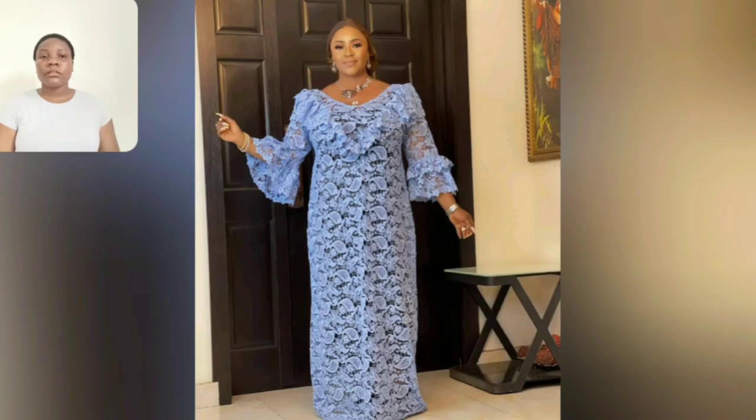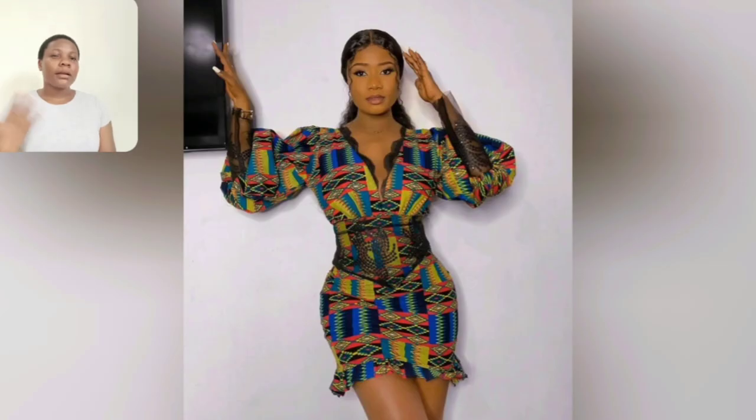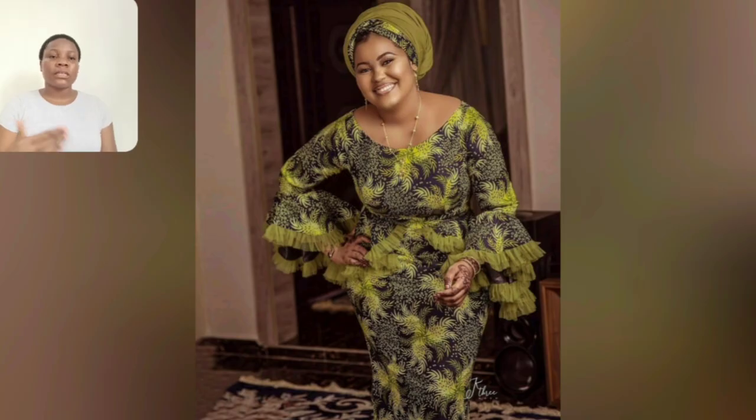If you are new to this channel and today is your first time, my name is Honda Jennifer and this is the Honda Jennifer Style channel. This channel is all about promoting African clothes — showcasing color and beautiful styles you can design with African print. Like this one here: the sleeve, everything about this gown is just perfect. If you don't want it to be that short, you can increase the length.